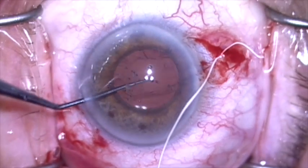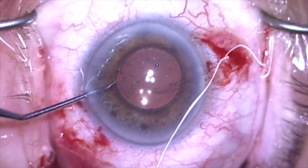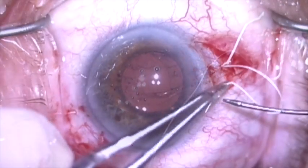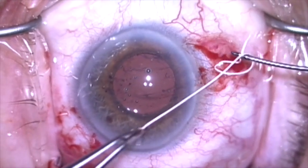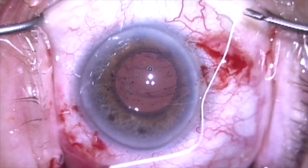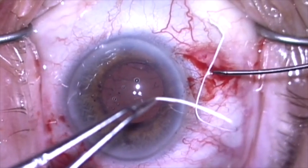I'm going to put a little pressure on the lens here with a Sinsky hook, and you can see that it's really very nicely secured, very stable and centered.